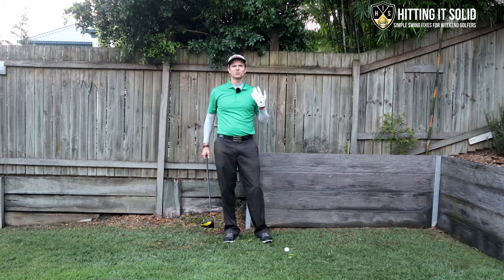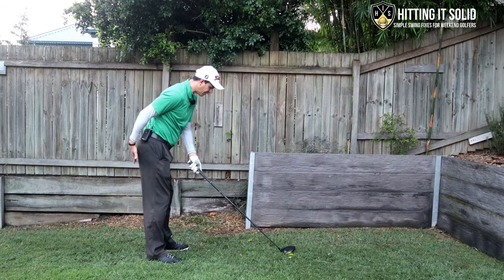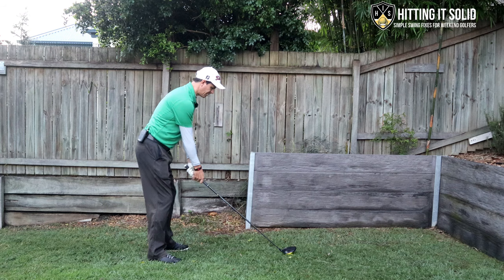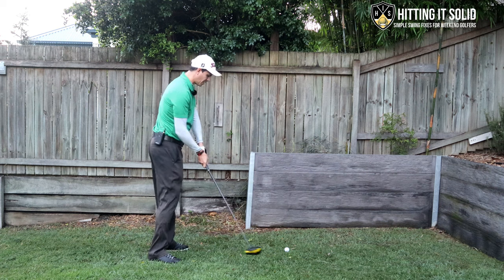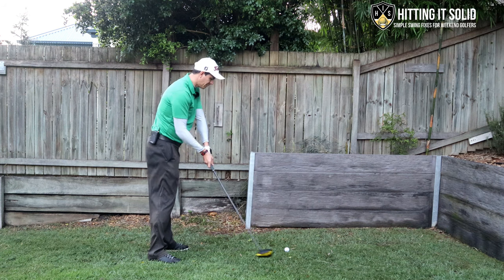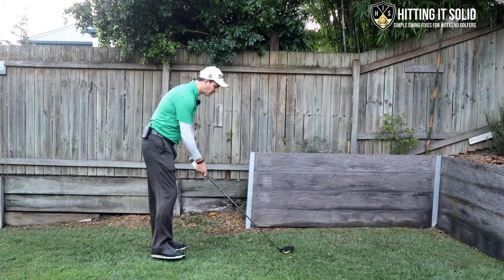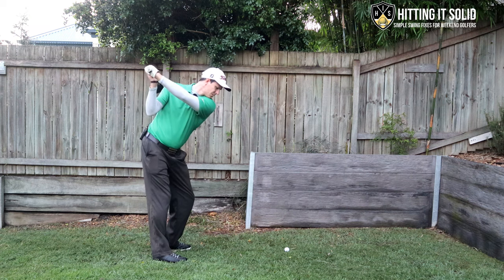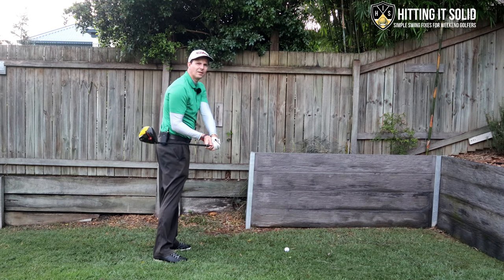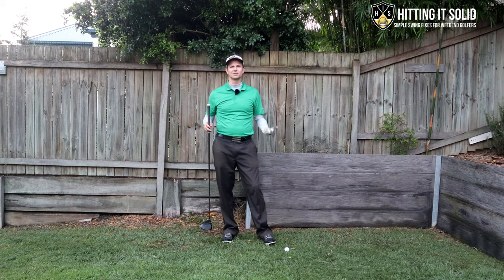The second reason might be what's called early extension. That means the posture you've created at address — as you make your golf swing and come down — you're losing that posture, you're lifting up. The shaft will steepen and quite often you'll come across the ball and expose that heel area. A lot of golfers aren't too bad with their backswing, but typically in the downswing is where they'll lift up and get into trouble. Lifting up, standing up, steeper shaft coming in — that will expose the heel. It can also expose the toe as well, leading to a lot of inconsistent golf shots.